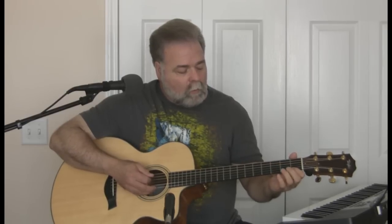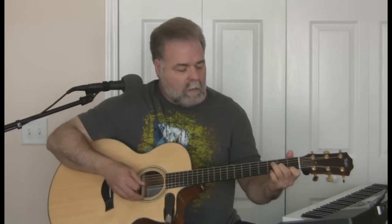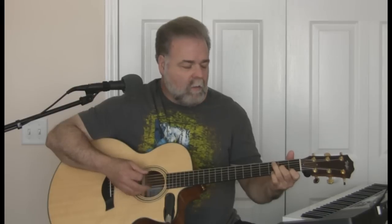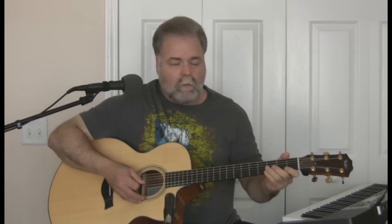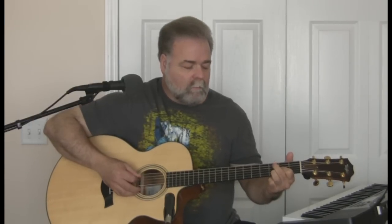The way he plays the main chord — it's a D minor — he keeps his pointer finger on. So he ends up playing like this. And it makes it kind of hard if you've got arthritis in your hands and it's difficult to hold that chord. So I've come up with an easier way. When he plays it, he never strums the bottom string, so you can leave the bottom string completely out and just change your grip.